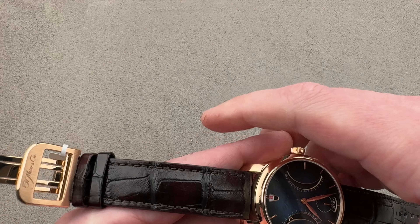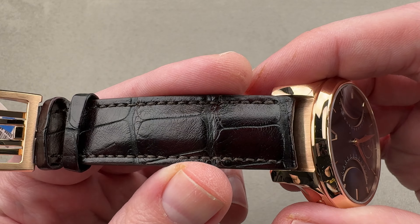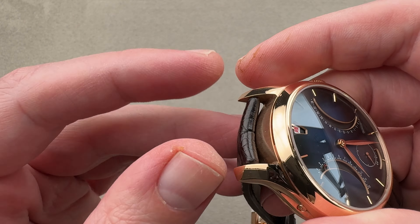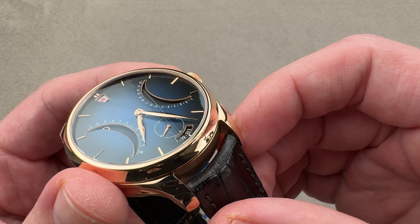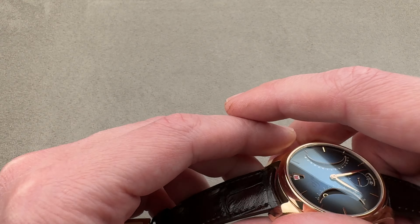Taking a look at the strap, it's upscale. We have large rectangular scale alligator leather in dark brown with a gloss finish, and on the edges we have a sheer cut side. You can see that the lugs are drilled very close to the case to make for a better fit on a small wrist, and a curved spring bar has been used so there's no impediment to the range of motion of the strap.